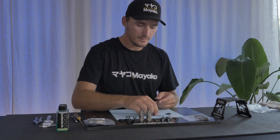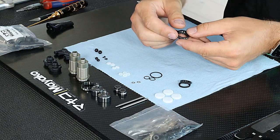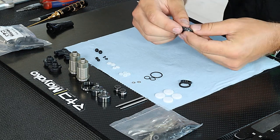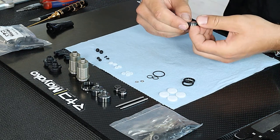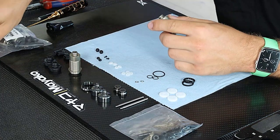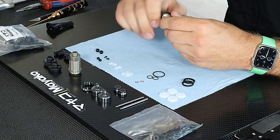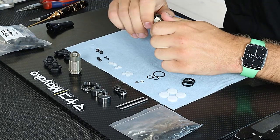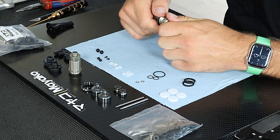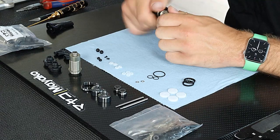I start by mounting the o-ring in the spring collars and threading them onto the shock bodies. I just put it in there — sometimes I need to put some lube on, but these shocks thread on very nicely on the body so you don't really need it. They spin freely without it.